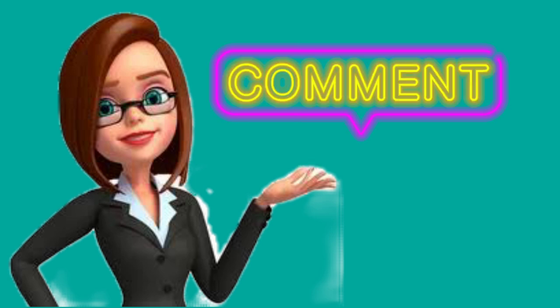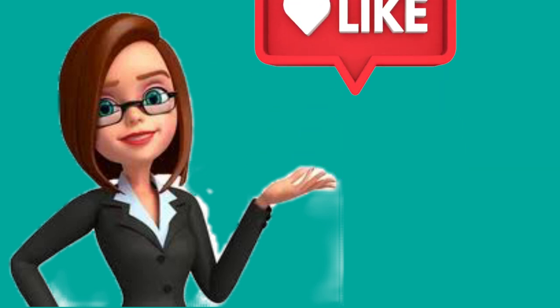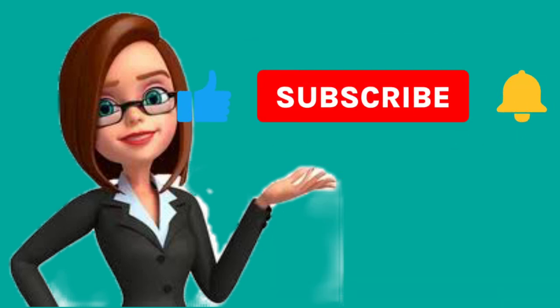Salamat sa support! And for those who also want a shoutout, just type your greetings in the comment section or chat box and I will heart them. Don't forget to like and share our videos so more people can watch. Please subscribe if you haven't yet, and hit the notification bell so you're always updated on our new videos. That's all for today — bye, ingat!